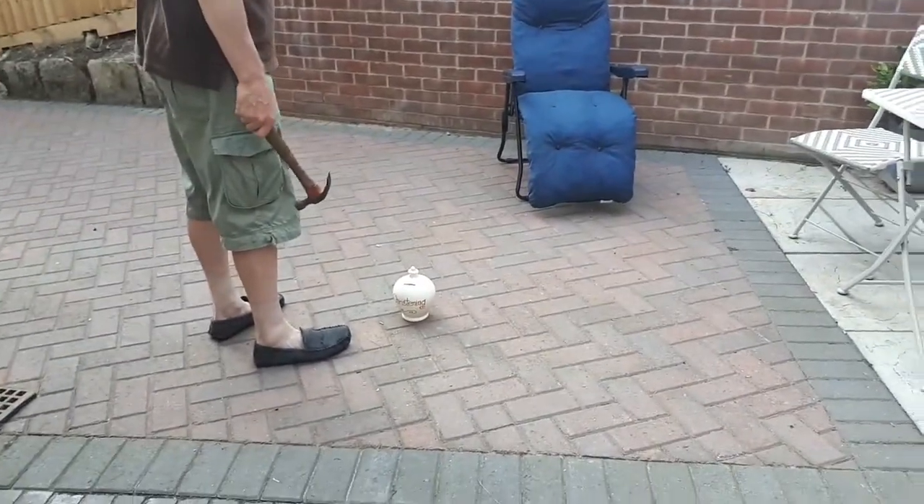Okay, so here we go — here it is, moment of truth! And Dixie's here, you can see it. Oh, that was easy!